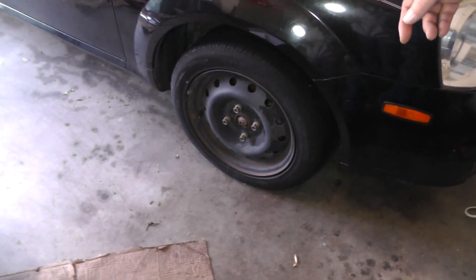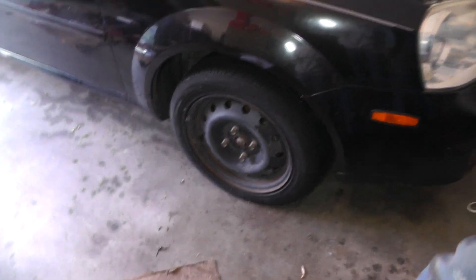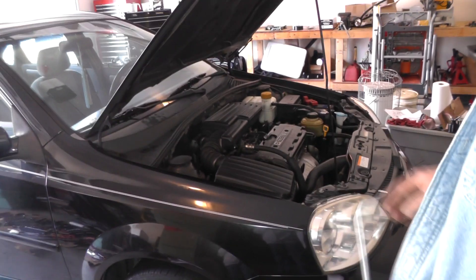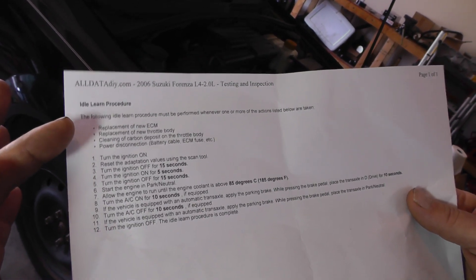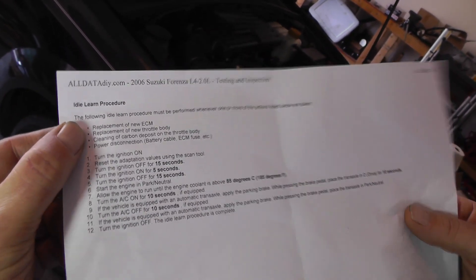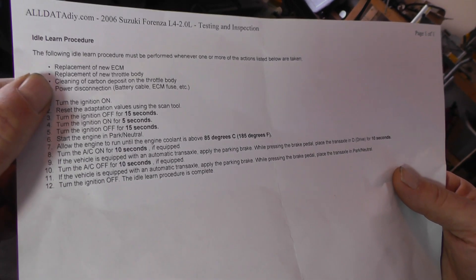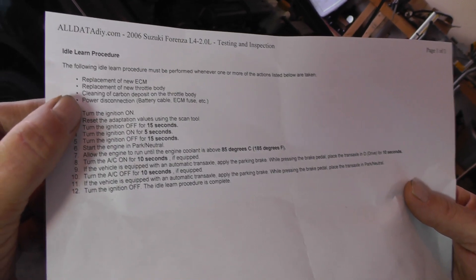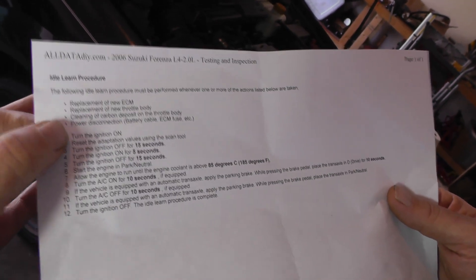Also, complete lug nuts — got them torqued up. Torque setting on these is 74 foot pounds. As far as an idle relearn: you've got to do an idle relearn procedure if you do any one of these four things — if you replace the ECM (that's your computer), if you replace the throttle body or if you clean it (we did clean the throttle body), if you disconnect the battery cable, or if you pull out an ECM fuse. Any one of those things, you're going to have to do a relearn.